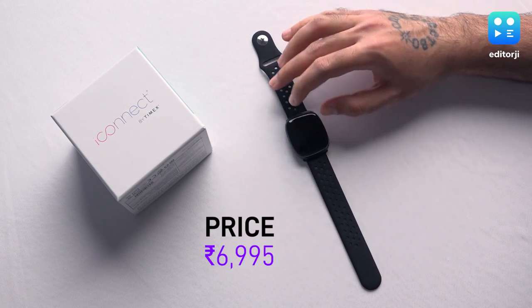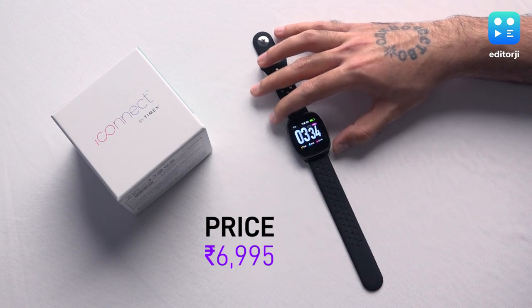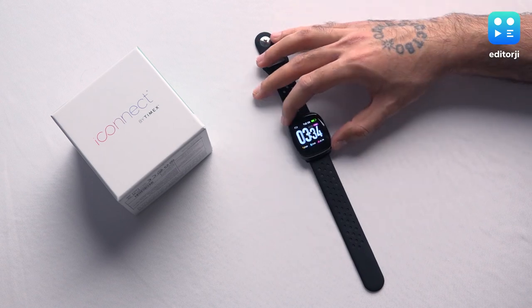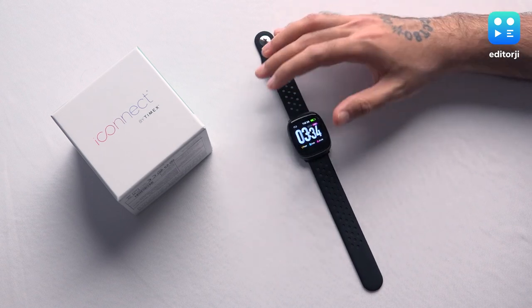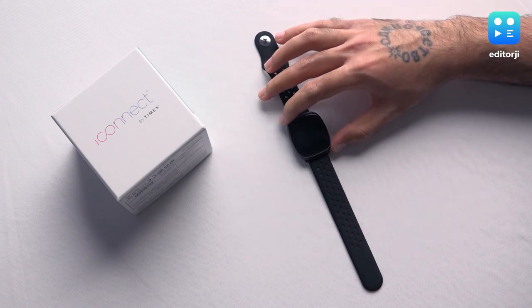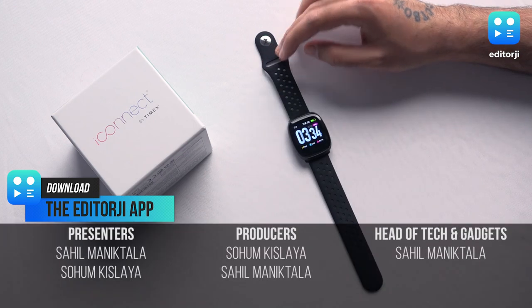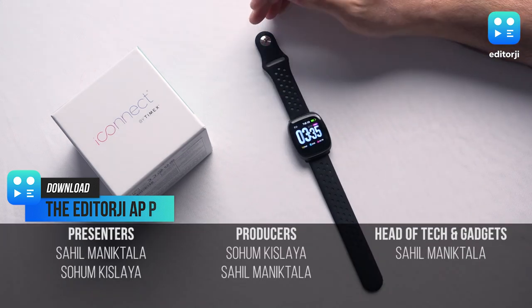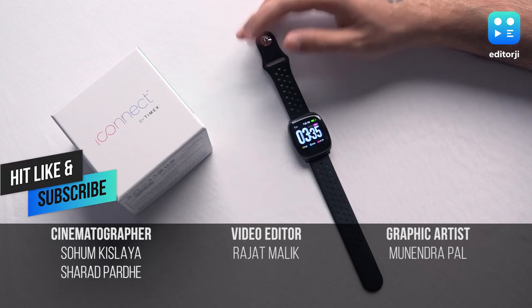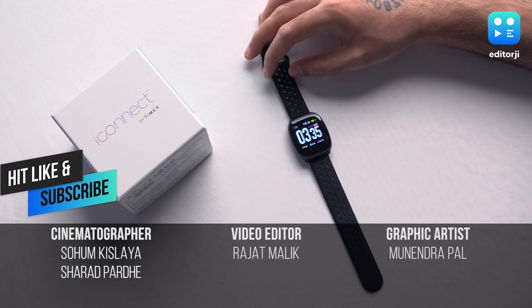To round up — this is the iConnect by Timex Premium Active version, and for 6,995 rupees it offers a lot of features. A few things could have been improved, like the bezels, the display quality, and the charging — maybe USB Type-C or wireless charging would have been nicer. But for this price point it offers a lot of value for money. If you enjoyed this video do consider subscribing to our YouTube channel, giving us a like, and sharing our content. Keep watching Editor G.